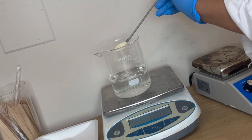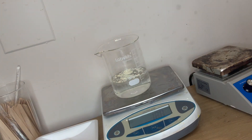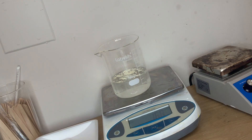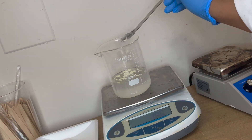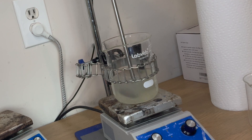The next ingredient isn't actually from Formulator Sample Shop, but I will still link it below. It's called guar hydroxypropyl trimonium chloride — that sounds like an intimidating chemical, but it's really just a cationic polymer. It conditions the hair and creates a beautiful gel for our shampoo. We're going to add 1.88 grams of that.